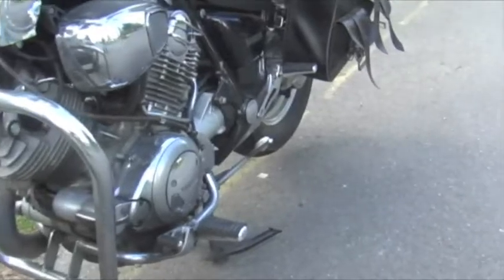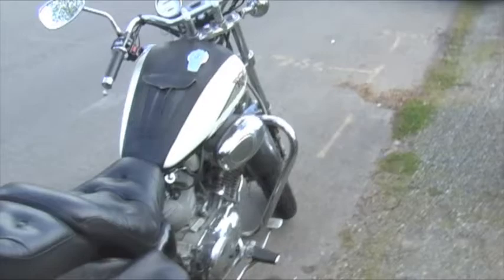As you can see, it still looks pretty shiny. It's got saddlebags, a sissy bar, and I'll go ahead and show you that the lights all work.